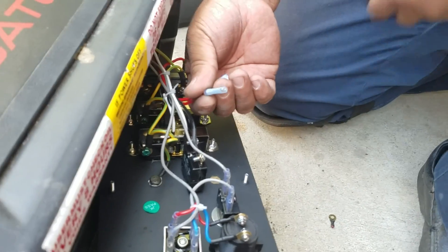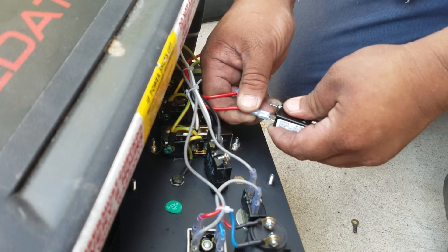What I did was I modified the connectors here. I cut the old connectors out and put these little plugs in — now they can plug in like that.